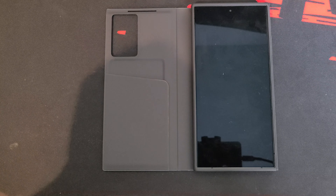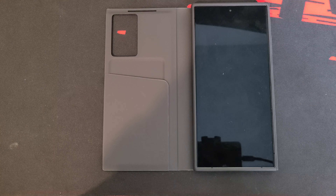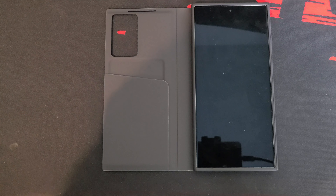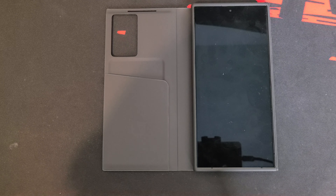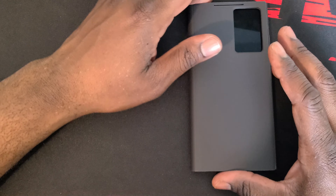I just got the phone so I don't know if I want to keep it yet, but so far it's awesome. The only thing I don't like is they muted the colors — you guys have seen the videos about that, it's true. It doesn't really bother me that much, but it boggles the mind why Samsung would take a step back. Hopefully they come out with a firmware update to fix that and bring the colors up to par with at least the S23 Ultra.